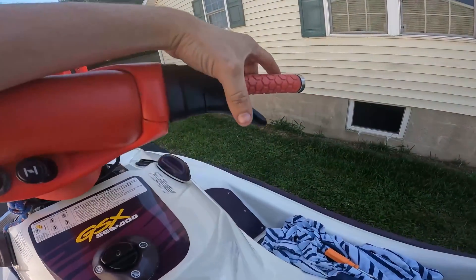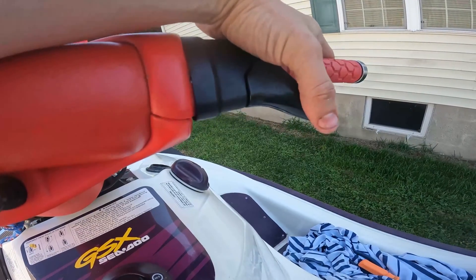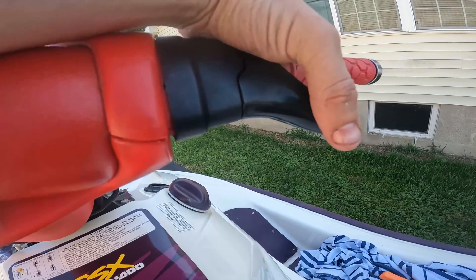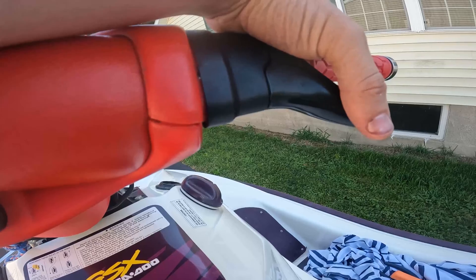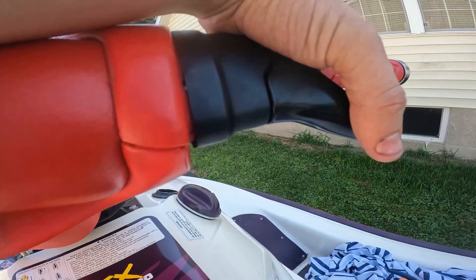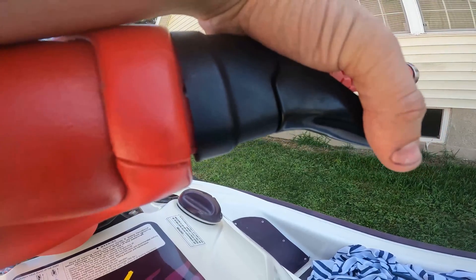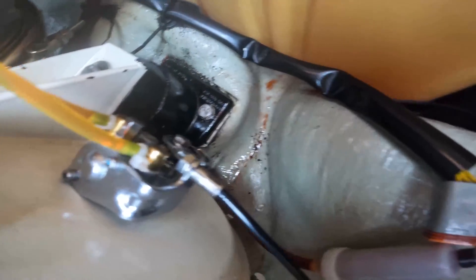Now we're going to just lightly set the throttle. We want a little bit of slack — right when we just touch the throttle we just want a little bit of play. That way we know if I pull this, the butterfly is still closed and I'm not opening it up and increasing the RPM. So this is about as much play as you want right here.